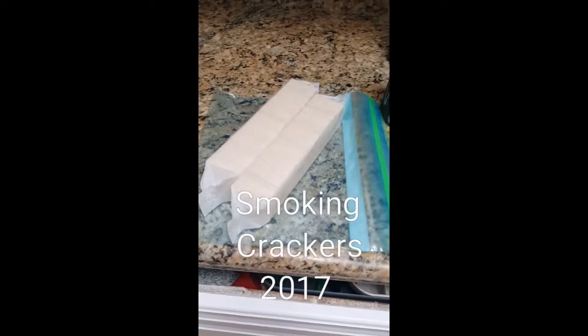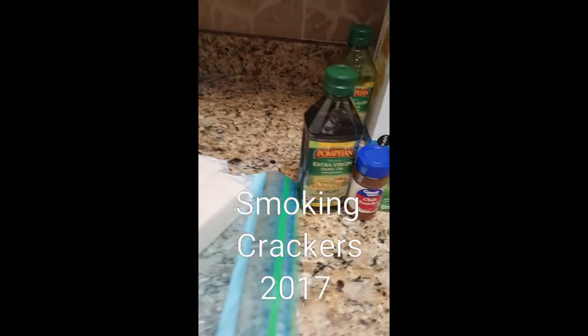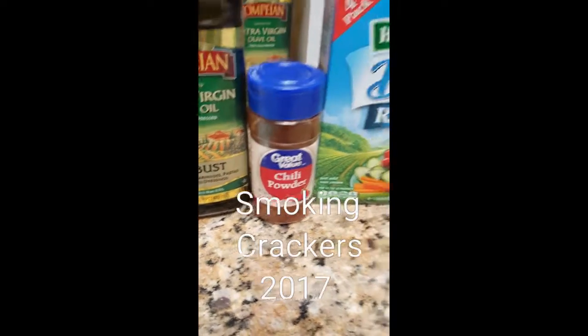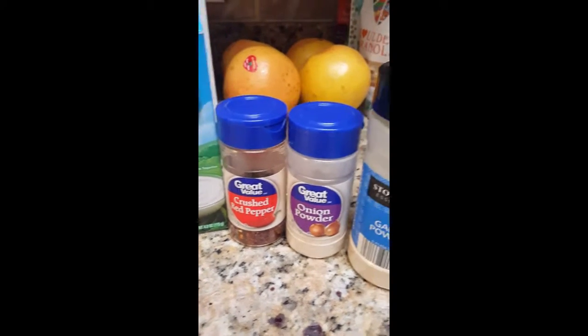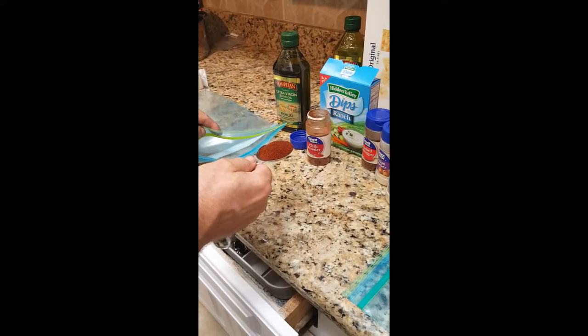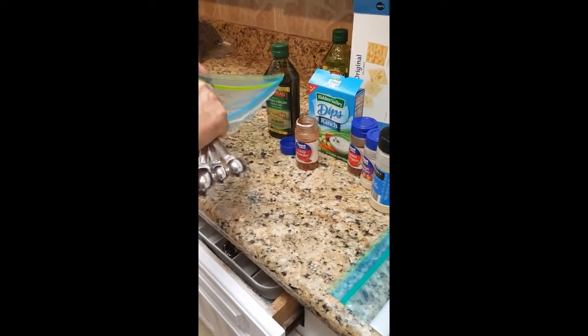I'm gonna make two batches. You've got your two sleeves of saltines and a gallon ziplock. You also have your olive oil, chili powder, hidden valley ranch dry powder, crushed red pepper, onion powder, and garlic powder. Then you'll need one tablespoon — that's it, one tablespoon — so one tablespoon of each ingredient is gonna go in the ziplock bag.